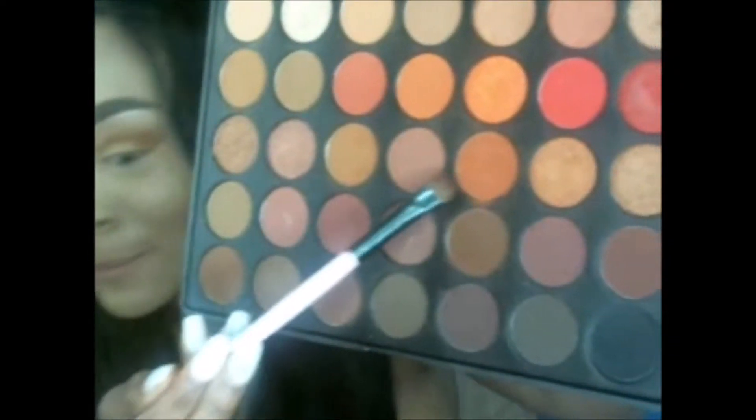Still in that Morphe palette, we are now grabbing the Brick shade so that we can go ahead and get that on the outer eyelid and get that popped in there to add to the look that we're doing.